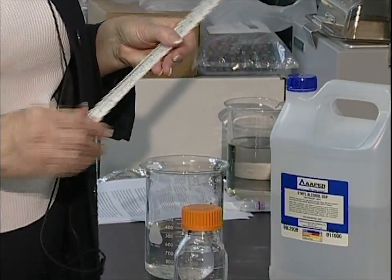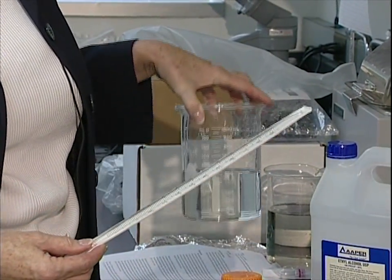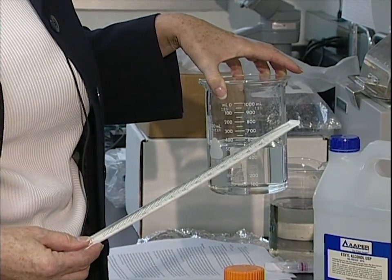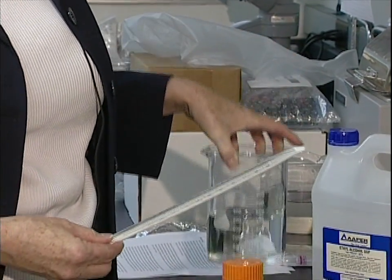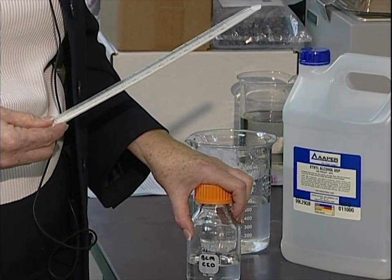Next I would use a separate pipette for some distilled water — deionized water. You can just buy normal distilled water at the store. I will take the appropriate amount of distilled water and add that to my solution, and that will be my stock solution.